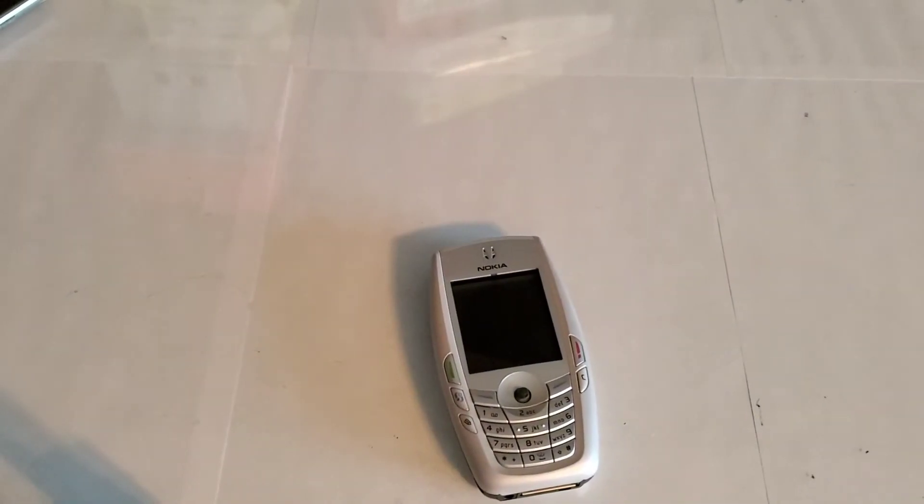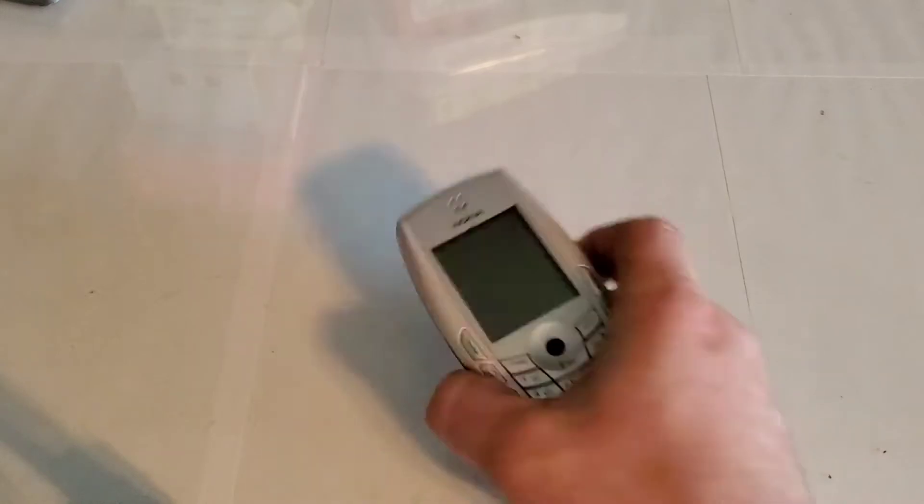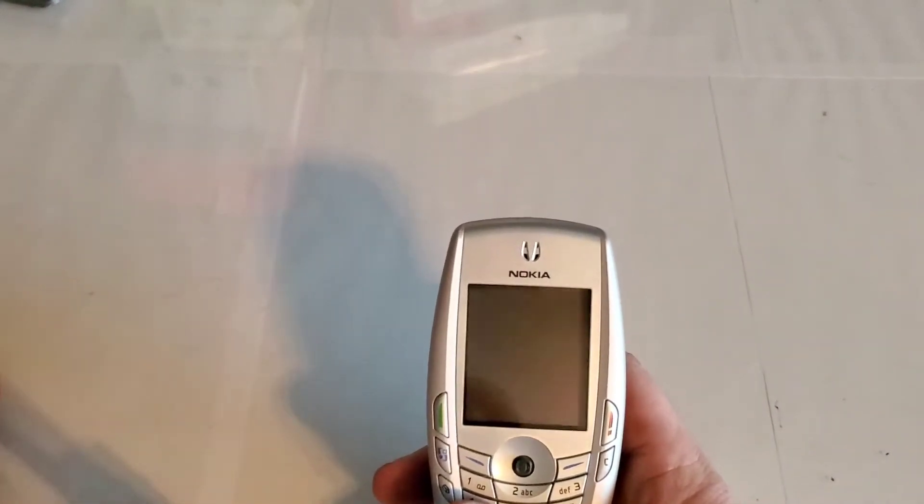Hey guys, welcome back to a video of Tony's phone collection. Today we're going to be taking a look at the Nokia 6620.